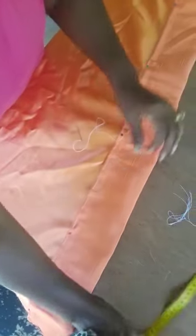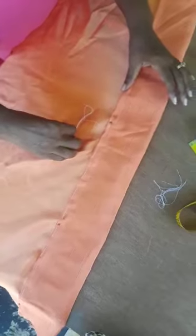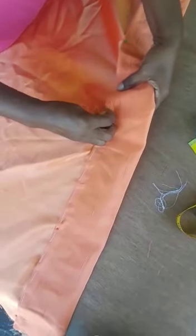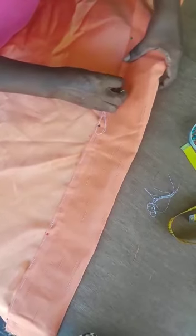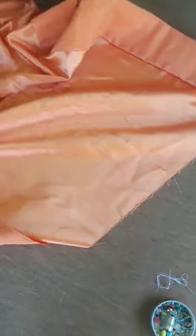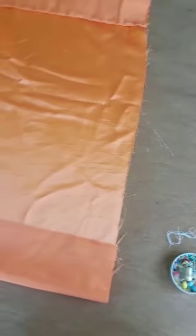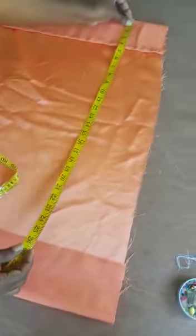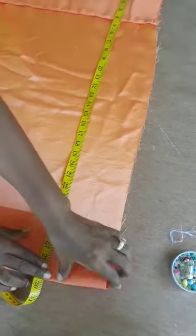My buckram is 4 inches. So I am using a 4 inch buckram in this. It is a short drape that I am doing for a short window. So when it is completed, it is going to be about 29 inches. So here I have finished basting the buckram in place. I am going to turn this around now in order to measure to get the length that I want. So I want 29 and a half inches. So I am going to measure from the top to 29 and a half inches and then I am going to pin this in place.